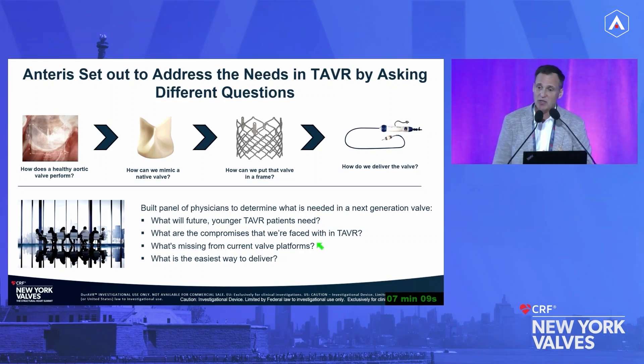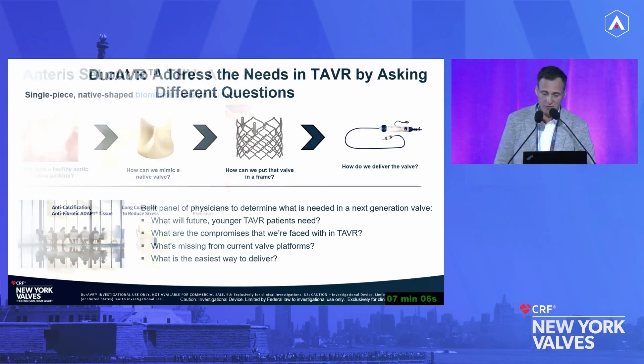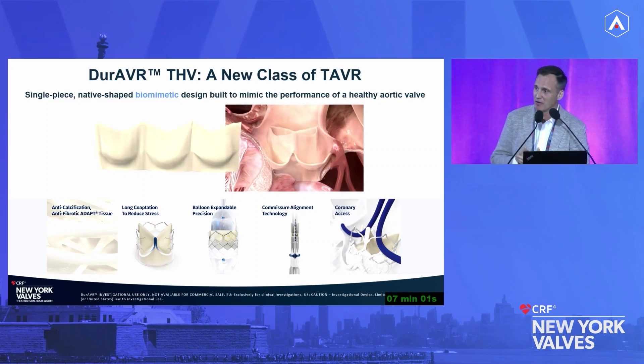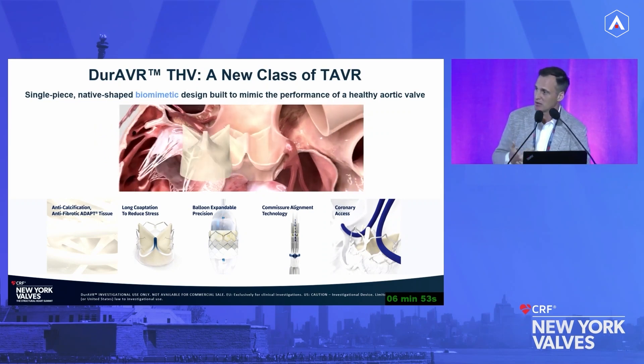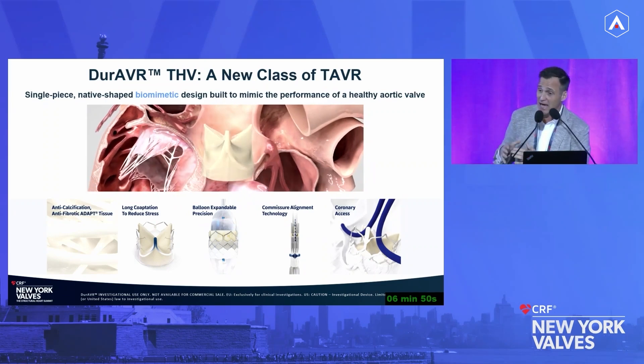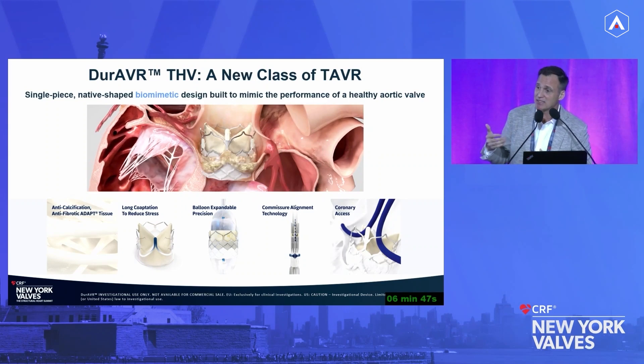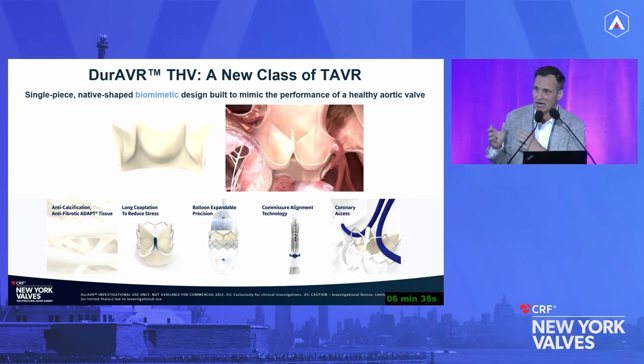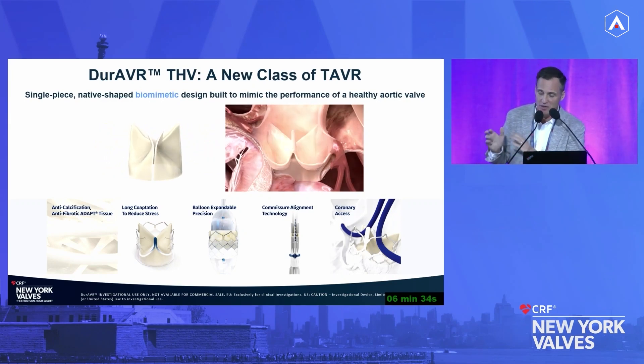Eventually we think we landed on the sweet spot that is truly transformative. What we identified was that if we wanted to mimic the native aortic valve, we couldn't do what everybody else does — we couldn't take a piece of tissue, cut it into three pieces, sew it onto a stent. We had to look differently: how do we mimic what a healthy valve looks like? The only way is by taking a single piece of tissue, just like the body's valve itself, and molding it to the shape of the native aortic valve.